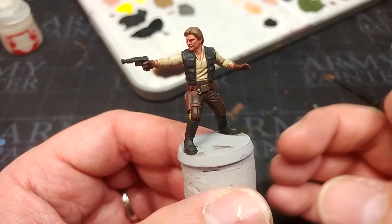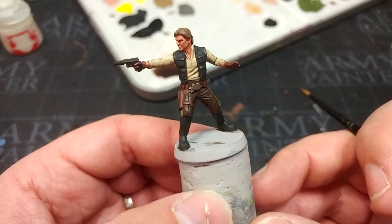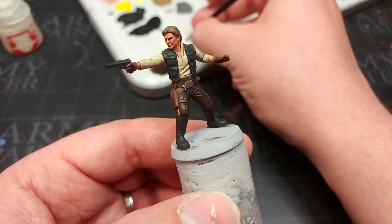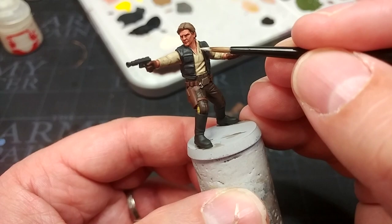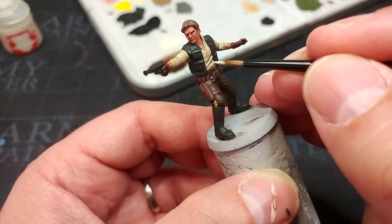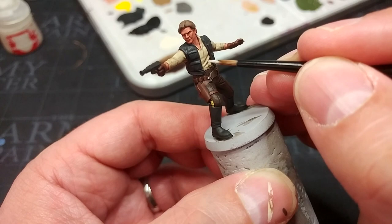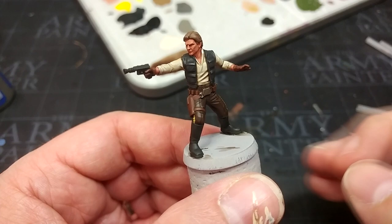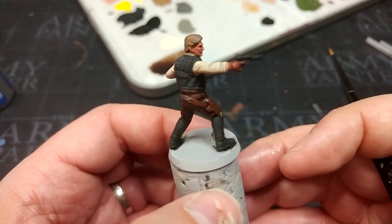Once all shades are dry, he's looking pretty cool on the table. Let's take it further with a few simple highlights. I'm starting with Wraithbone — it's a base paint but thinned down a little it works fine as a layer. I'm being quite sparing, just along the more pronounced folds of his shirt to accentuate them. On camera it's a little more subtle than in reality — if you want a sharper highlight, swap to Pallid Wych Flesh.